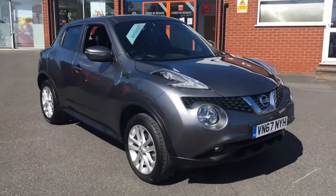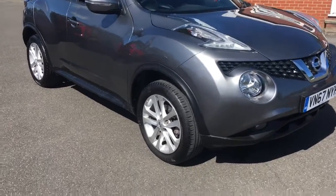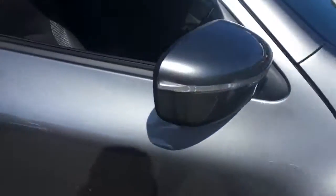Hello, this is Rob from Chris W. Rhodes in Ripley. Here we have a Nissan Juke in fantastic gunmetal grey metallic. We've got some 17 inch alloy wheels as well, which look fantastic.